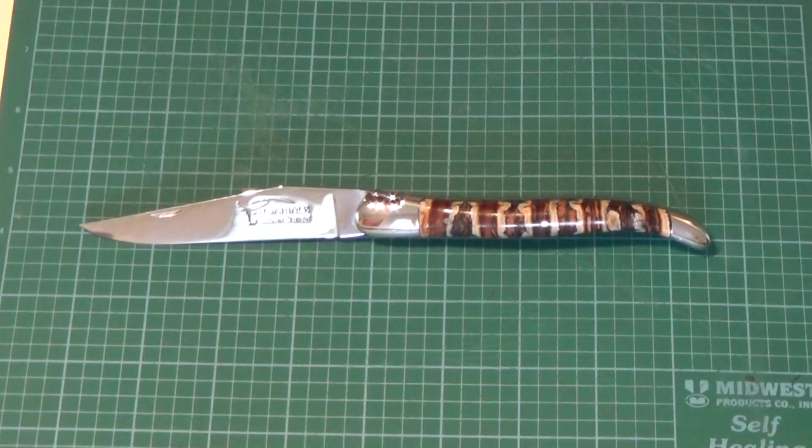You can pick the size of the knife, whether you want a corkscrew or a punch or all three, and the type of blade steel. They have choices of XC75, which is a carbon steel, 12C27 Sandvik stainless, or 14C28, which is a newer Sandvik stainless steel.